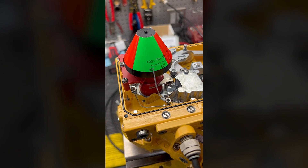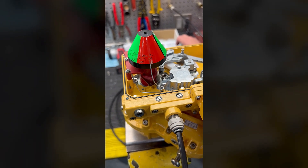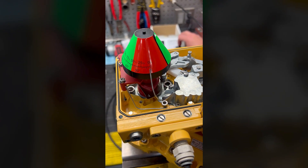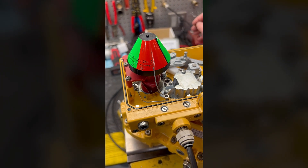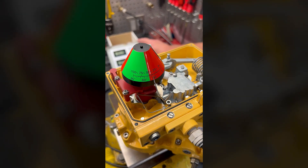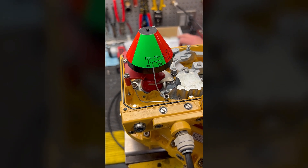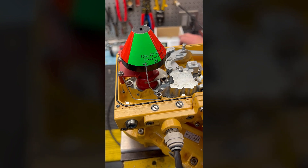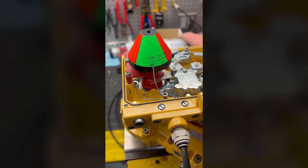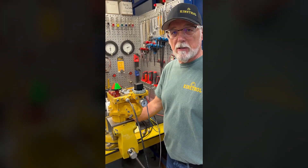So we're going to turn it clockwise, then back down to zero — closed — back up to 20 milliamps, and we are all the way open. And there you go — that's adjusting the positioner and I2P transducer. Thank you very much.